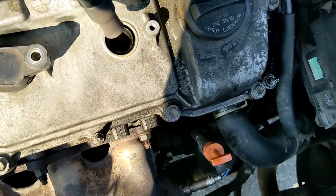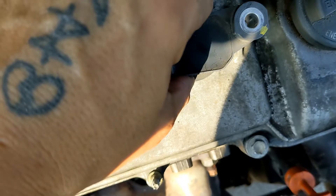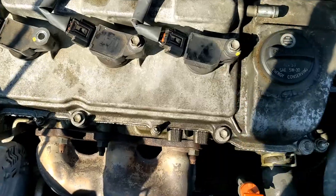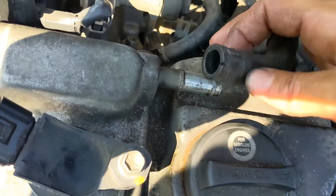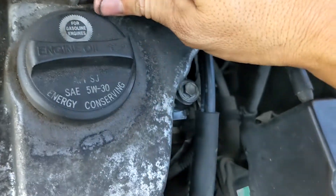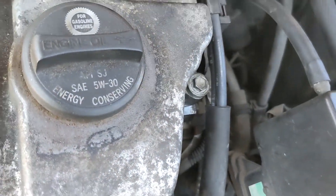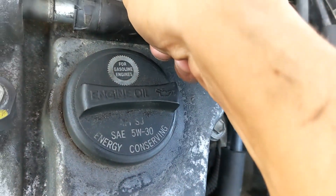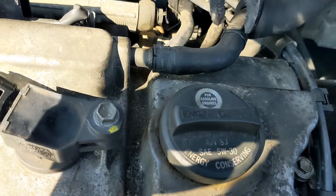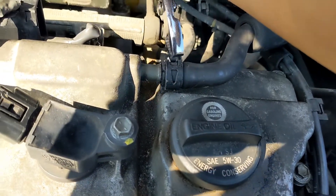Gently slip the coil packs over the spark plugs again and bolt them back in — don't tighten too hard because this is plastic. I didn't end up using the backup hose I bought from Toyota. I put some electrical tape around the split in the hose because it's really not that big of a deal and the electrical tape will do its job. Put it back on and remember to put the clamp on.